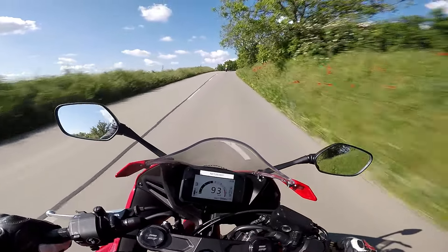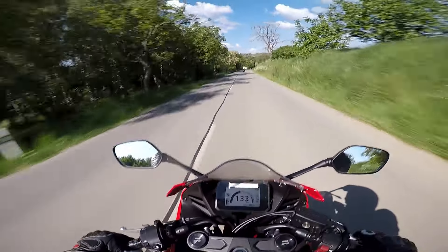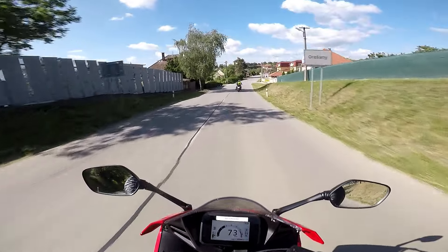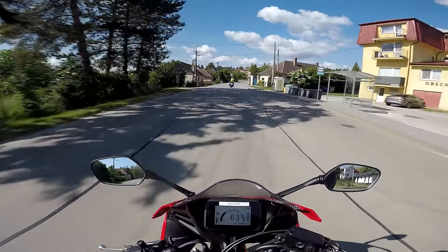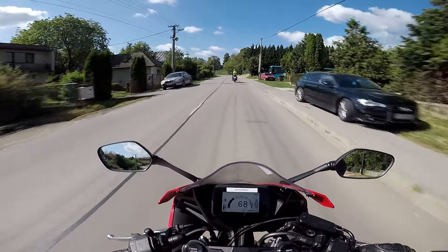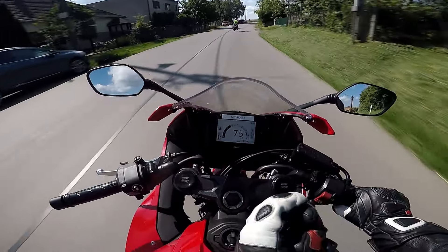It corners really nicely. The downshifts are not awesome — I'd say one of the things they need to work on is the rev matching. It's downshifting, don't get me wrong, but you can feel the flop, not a clean blip. You feel the initial engine braking, you feel the initial clutch engaging.